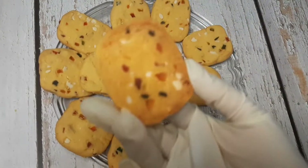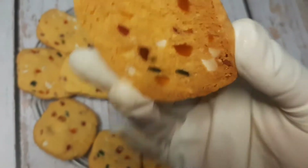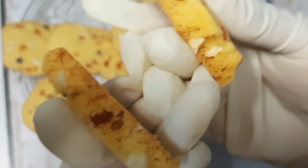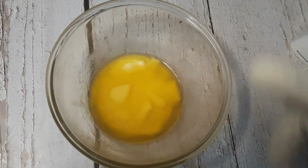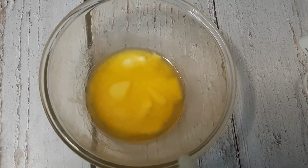Hello all, welcome to my channel Feast and Frolic. This is Supriya Jain. Today we will make tutti frutti toasts — different from regular toasts which we consume with tea. Try this toast once and you will love the texture — a mouth-melting, delicious texture.